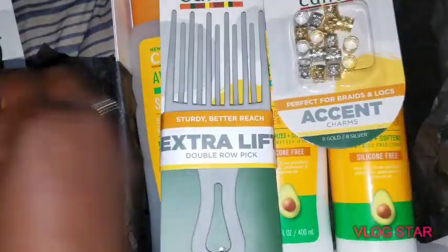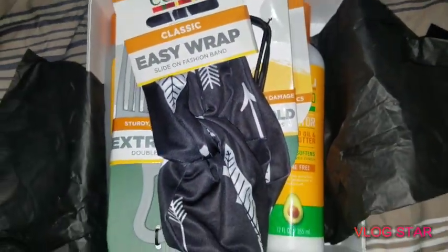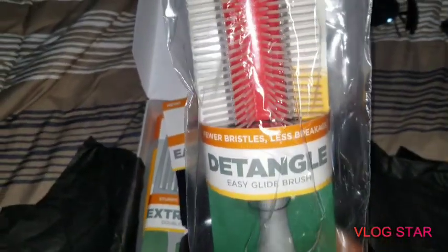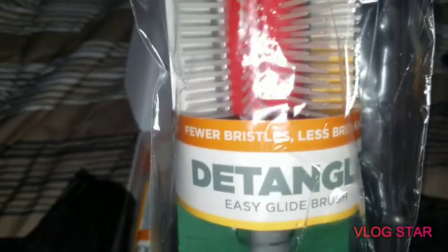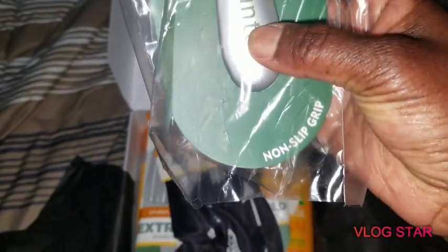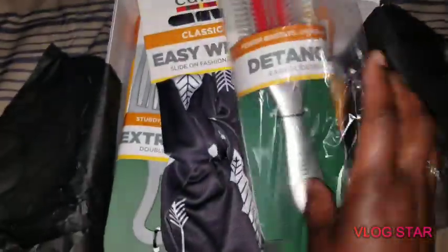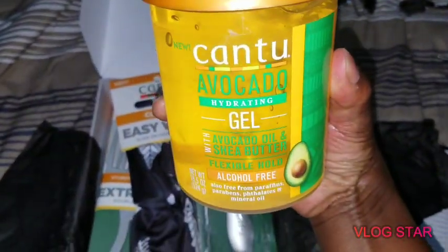So we got the shampoo, the conditioner, the curl defining cream, the pick, the accent charms, the bands, and the easy wrap. Now for the two products that weren't in the box — look at that: fewer bristles, less breakage, detangling easy-glide brush with a non-slip grip.